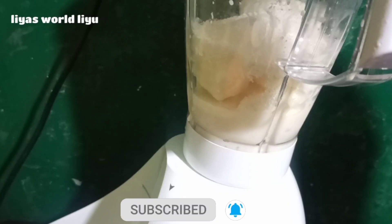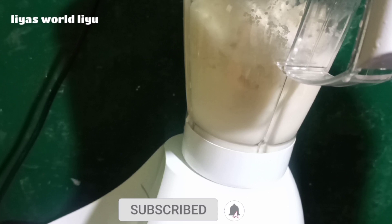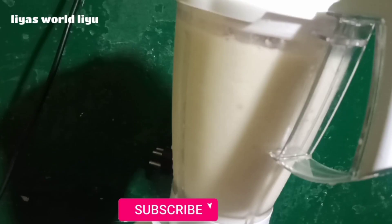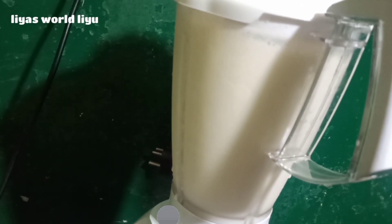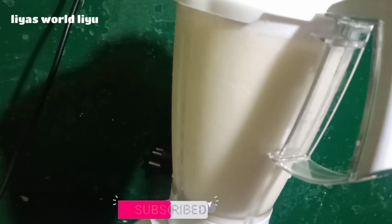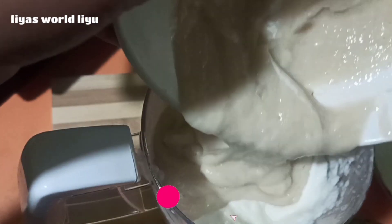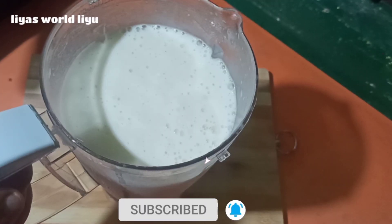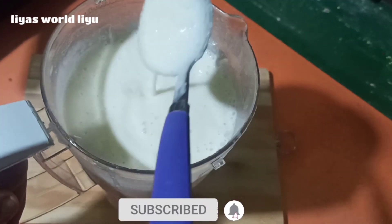I am going to blend it in the pan. I will make your custard and add it in. If you don't like this, let's make your custard — the custard.